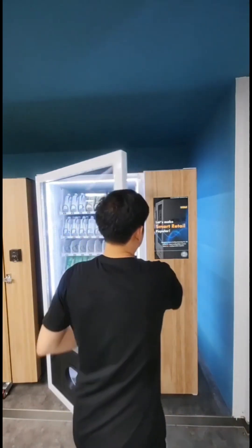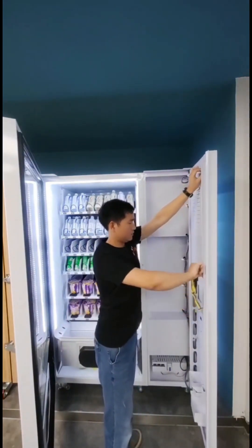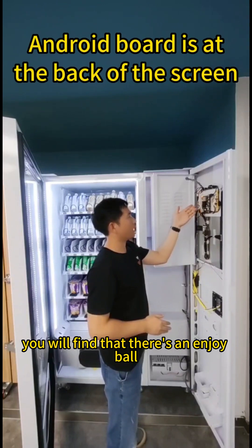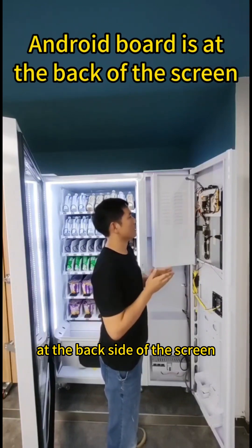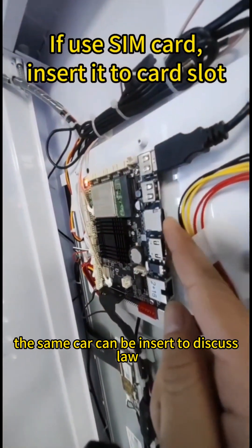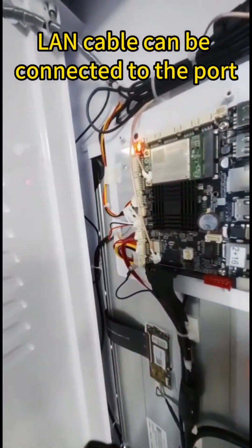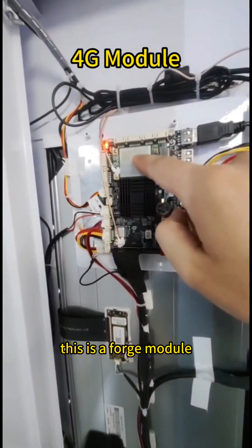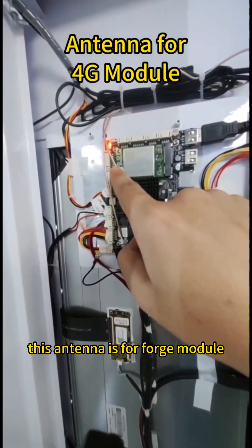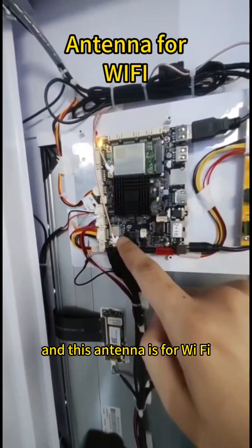Open the door. You will find that there is an Android board at the back side of the screen. The SIM card can be inserted into this card slot, and the LAN cable can be connected here. This is a 4G module. This antenna is for the 4G module, and this antenna is for Wi-Fi.